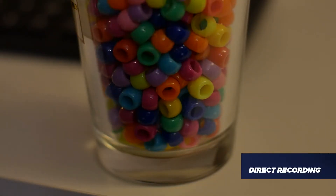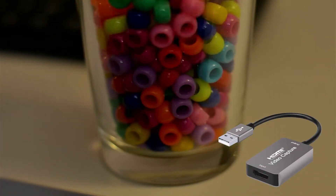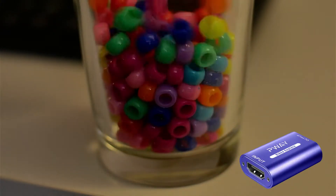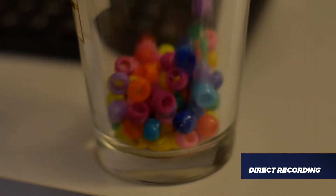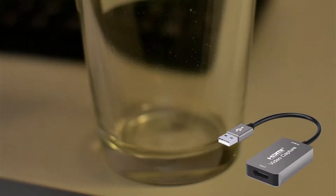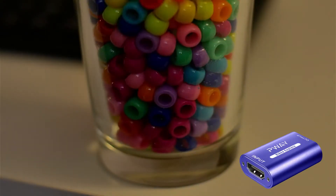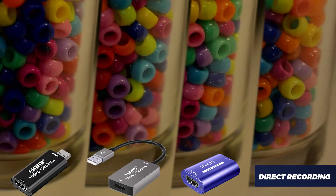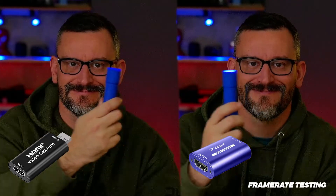Moving on to the camera capture test, I've poured some beads into a glass and recorded it with my Panasonic Lumix G7. I properly white-balanced the camera and recorded the original at 1080p, 60 frames per second. The captures were made in OBS Studio at 1080p with 60fps as well. All of the images produced by the capture cards look pretty good overall, though there is a slight yellowish-green tint produced by all of the capture cards. I also recorded some camera footage for a motion blur test, comparing the P-Way card to one of the non-branded cards.